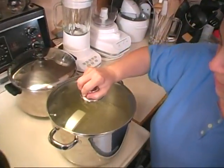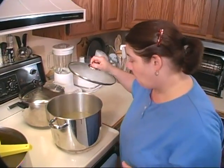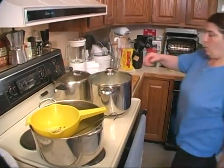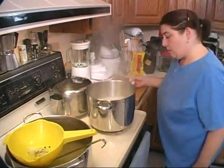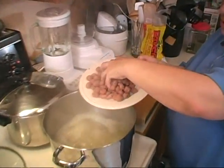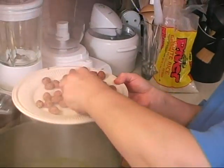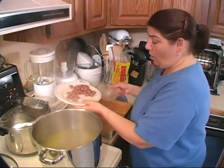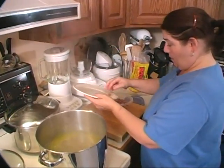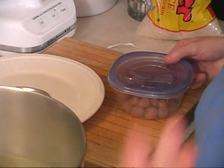I'm going to cover this up and let it come to a boil, then put our meatballs in. Now our chicken broth is at a boil. I'm not going to worry too much if I don't use all of these meatballs because they're not cooked and haven't been frozen. Whatever I don't use, I'll put into a little container because I can always make another soup later — it'll still have chicken broth flavor and season up another soup.